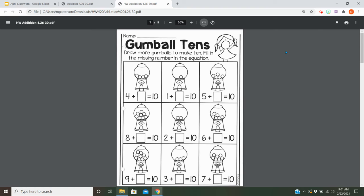And then for homework, you're going to try to figure out how many more it takes to make 10. It says draw more gumballs to make 10. Fill in the missing number in the equation.